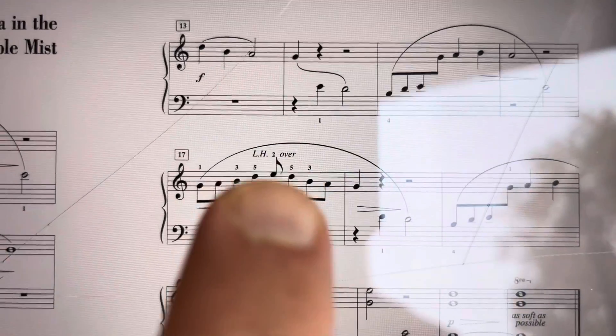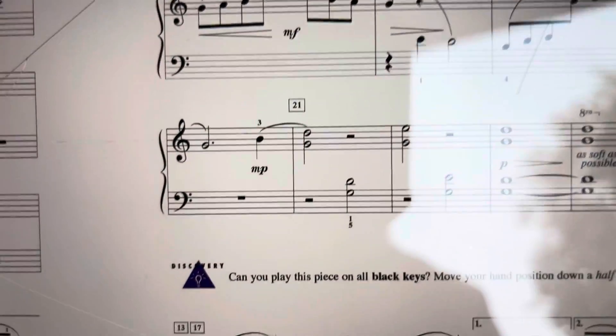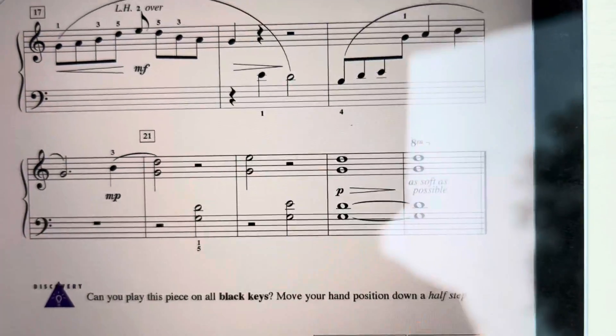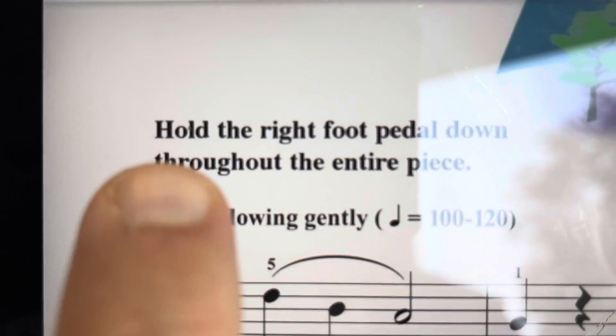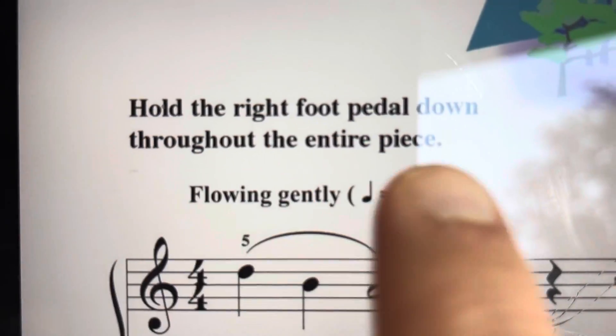There is a crossover at measure 17, so look for that, and there's an octave symbol at the very end. This is Pagoda in the Purple Mist. I forgot to mention that you're going to hold down the pedal through the whole piece.